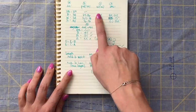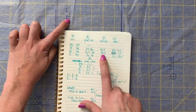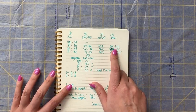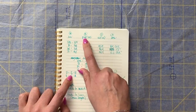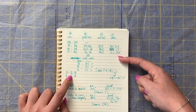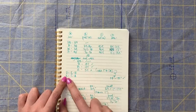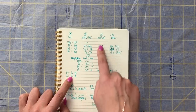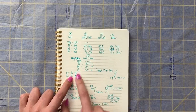So I wrote down that the bust is 42 and a half, the waist is 43 and a half, and the hip is 49 and a half. I wrote down the ease — letter C minus letter B, so this column minus this column — and I wrote down those measurements there. And then the final calculation is E, which is my ease, and my ease is C minus A — the actual pattern measurements against my own measurements. So I wrote all those down here.